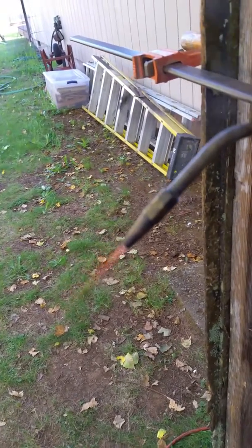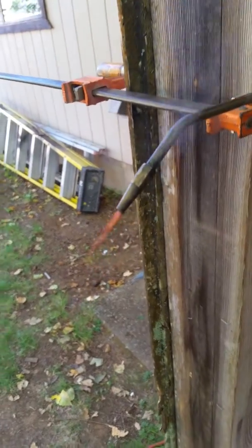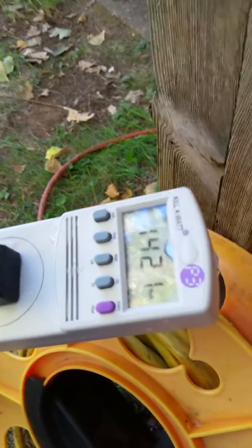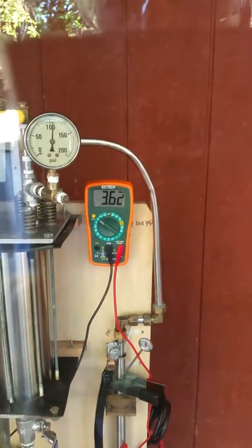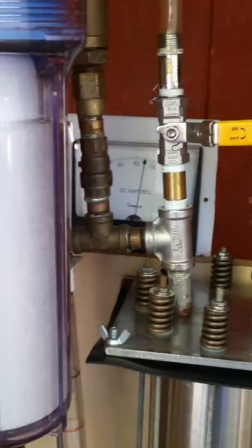What we have here is a 2-liter-per-minute hydrogen torch. This is the AC input here — 1400 watts. It's 3.62 volts DC by 175 amps.